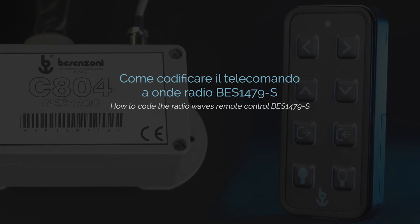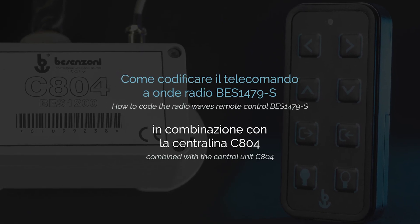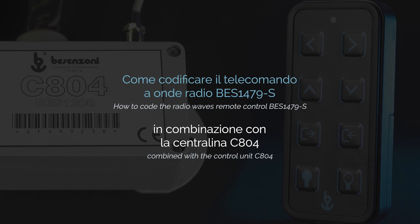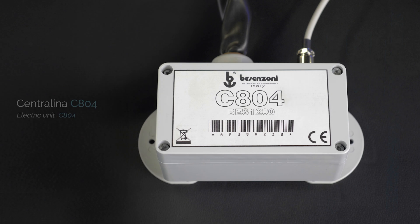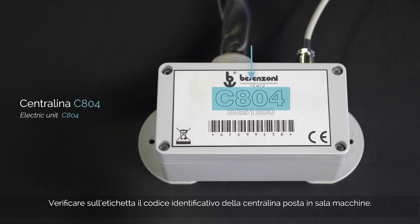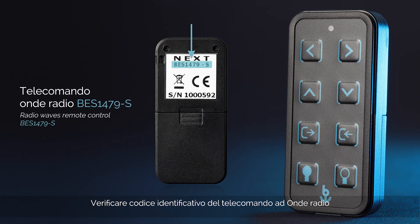How to code the radio remote control BESS 1479S combined with the control unit C804. Check on the label the identification code of the control unit located in the engine room. Then check the ID code of the radio waves remote control.